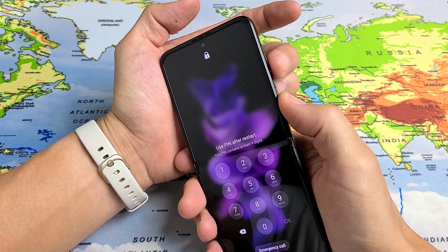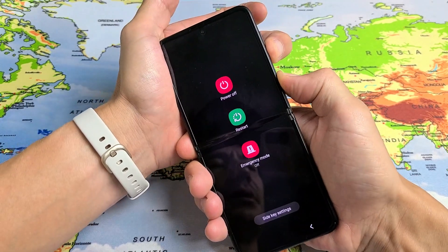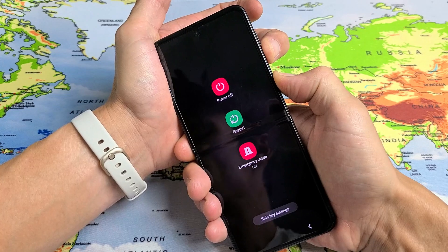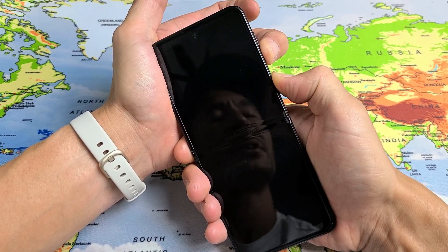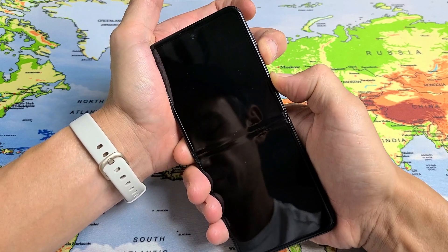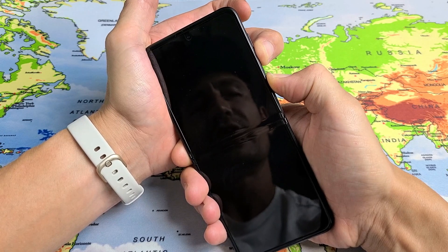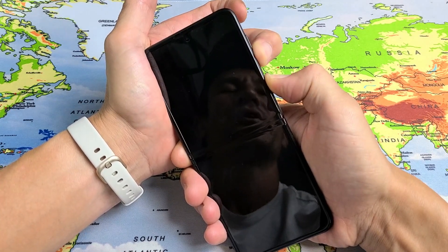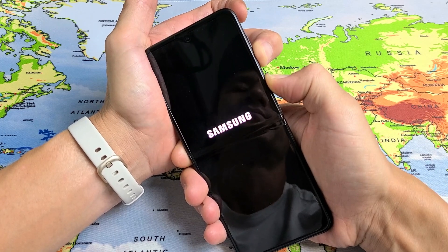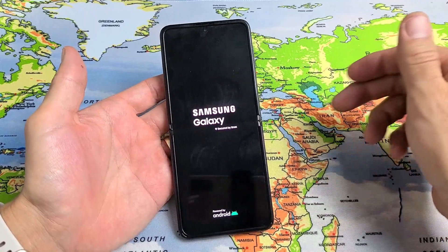Press and hold both buttons and do not let go until we see the Samsung logo. This typically takes about 30 seconds. So let's pretend I'm stuck in a boot loop right now. Volume down, power — ready? Go. Press and hold both buttons and just keep on holding. Just waiting for the Samsung logo to appear. Keep holding until we see the Samsung logo appear — there it is. Go ahead and let go and hopefully now you are out of the boot loop.